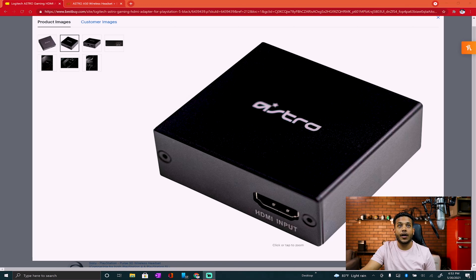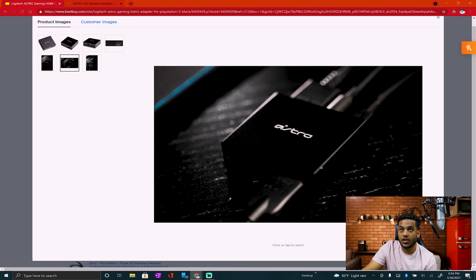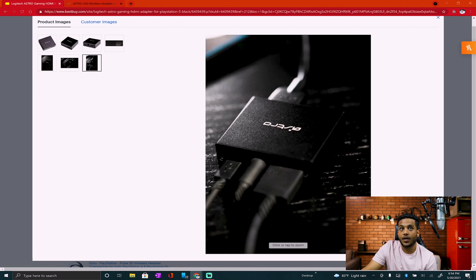If you don't know really what I'm talking about, I'll show you right here. There it is — the Astro HDMI adapter. This is the front side of it: HDMI input. This is the back side: it's the HDMI output and the SPDIF, which is also the optical drive, and then the power supply. In use, this is pretty much what it's going to look like, and this is going to be the back.